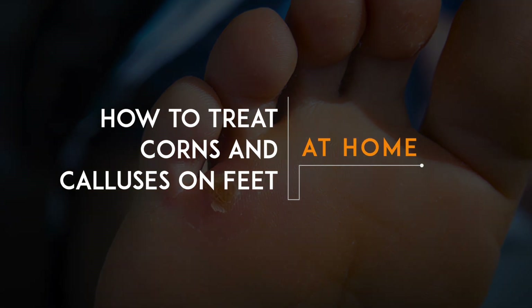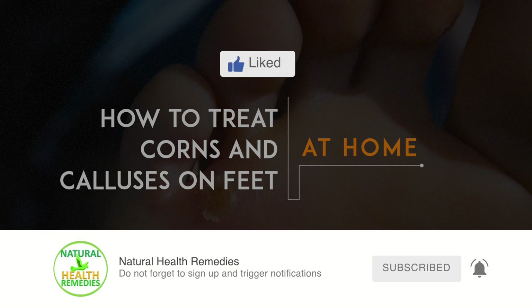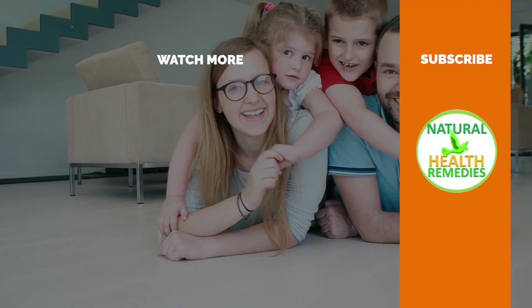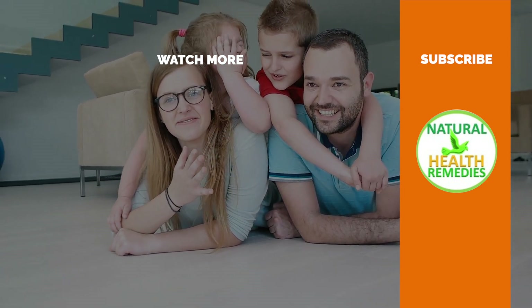I hope you have enjoyed this video. If you have, please subscribe to Natural Health Remedies and don't forget to give this video the thumbs up. And I'm sure you're going to enjoy this next video on 14 Proven Home Remedies for Corns and Callus Removal that Work. Thanks for watching and bye for now.